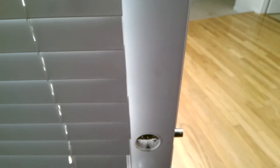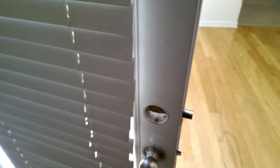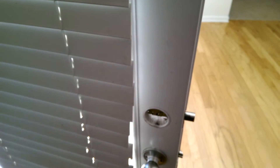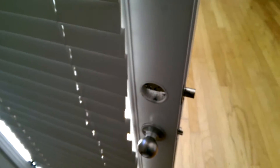Hello everybody, James with Precision Locksmith, Covington, Georgia here. I'll show you something I ran across today doing a few house rekeys for a property management company. We always make sure that the locks are working properly. When I came across this door, I thought I'd like to share.